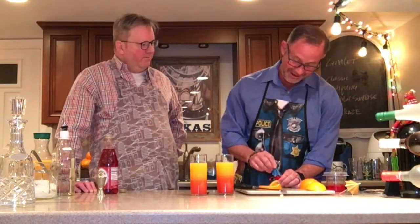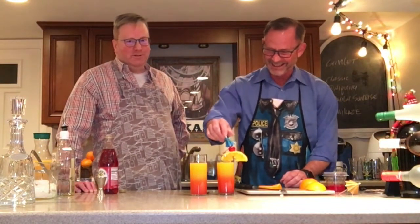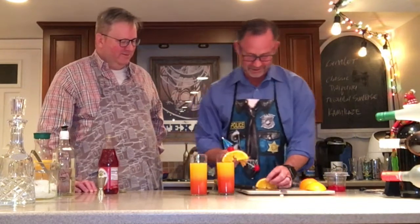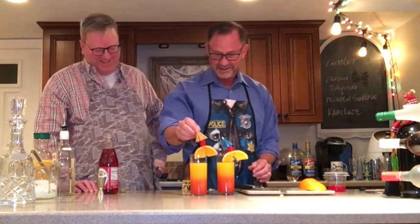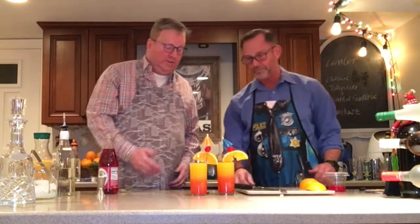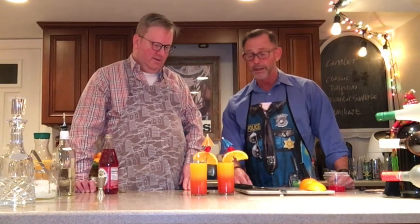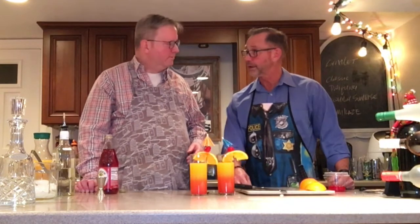Sounds delicious. It looks delicious. This isn't easy, folks. Well, there you have it. And there we have it, Stephen. Thank you. Beautiful drink. Does it look like what you drank in Mexico? It looks very similar. Although I didn't watch it being made, I'm pretty sure we did a much better job than they did there at the poolside. Made with more love, I'm sure. Well, that goes without saying, Stephen.